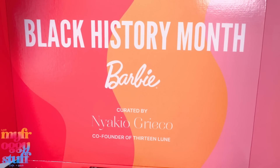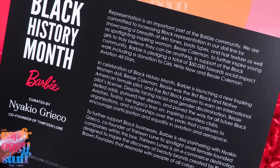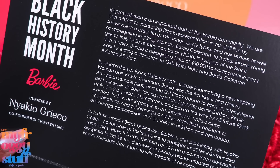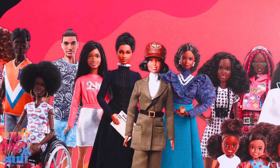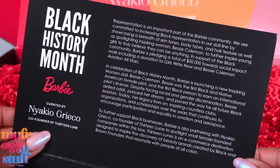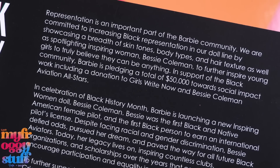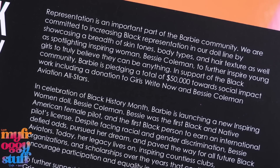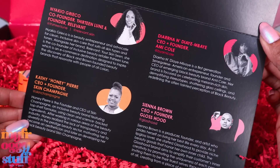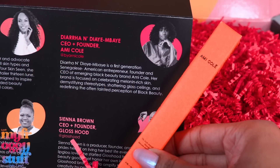Loving the colors. There's a card. Representation is an important part of the Barbie community. We are committed to increasing Black representation in our doll line by showcasing a breadth of skin tones, body types and hair texture, as well as spotlighting inspiring women like Bessie Coleman. In support of the Black community, Barbie is pledging a total of $50,000 towards social impact work, including a donation to Girls Right Now and Bessie Coleman Aviation All-Stars, and spotlighting female-founded companies like Relevant, Skin Champagne, Ami Kole, and Gloss Hood.